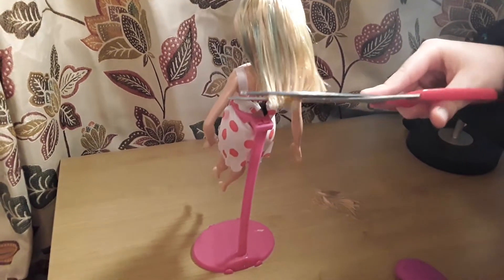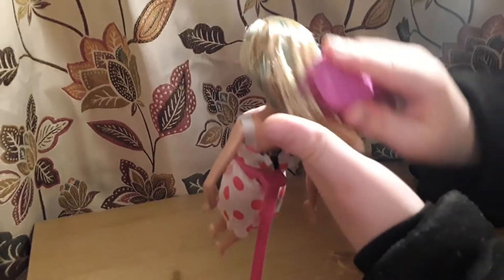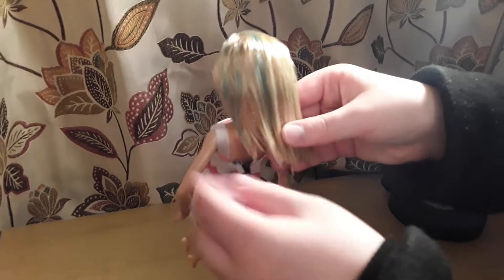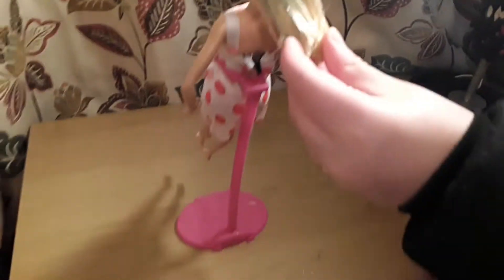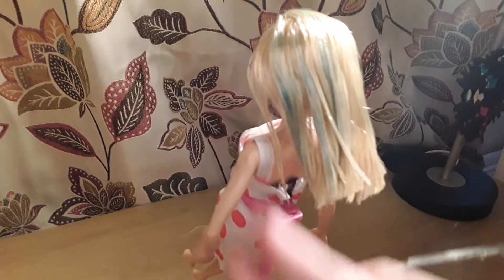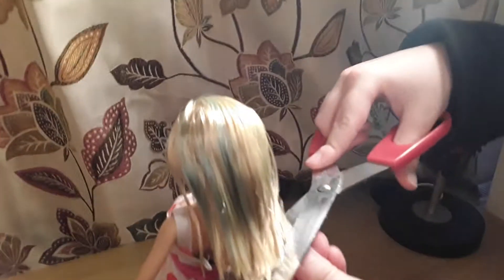That looks pretty good. Let's brush it and see if it's nice. I don't want to cut too much — I want to leave her hair at this length. But as you can see it's super short on one side and super long on the other, so I guess I'll cut it a little more. Now I want to make every single piece even — not too much but not too little.